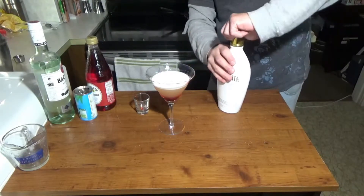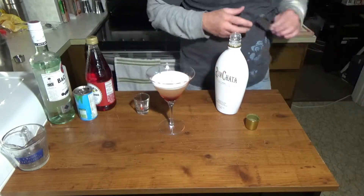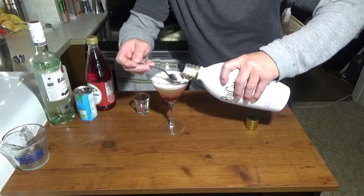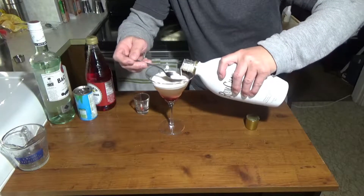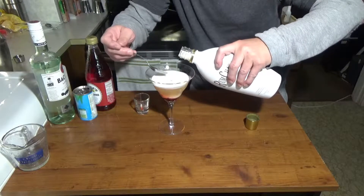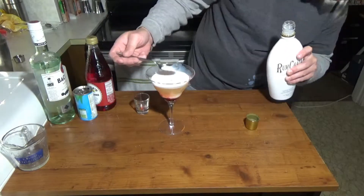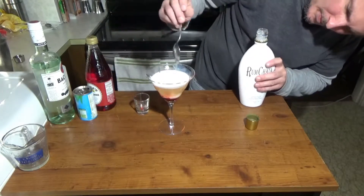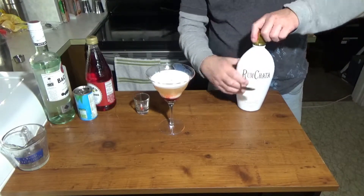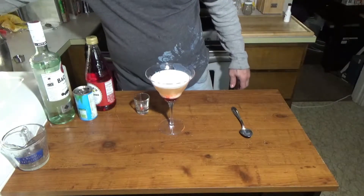To that we're just going to take some RumChata. We're just going to make a thin layer on the top. And there you go.